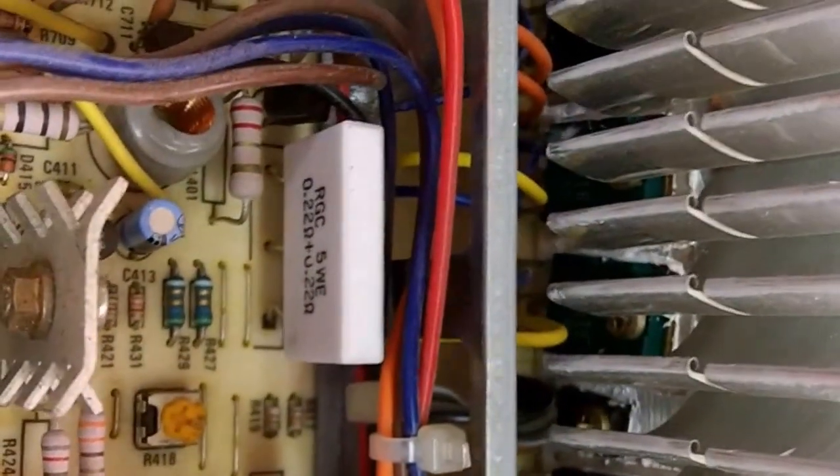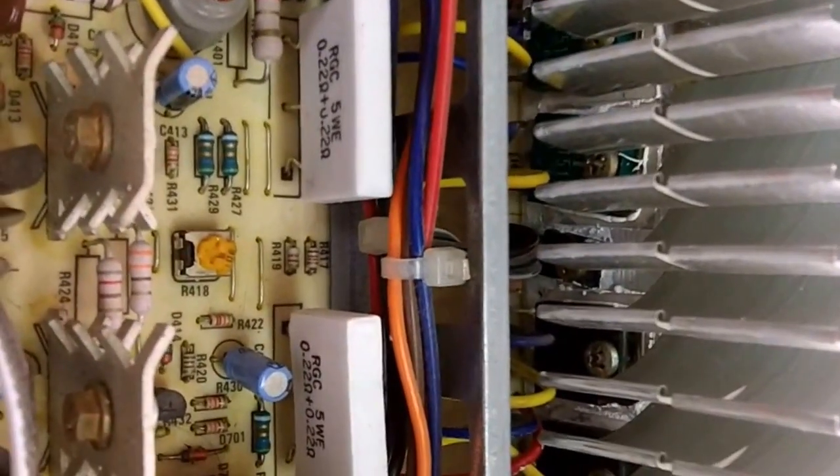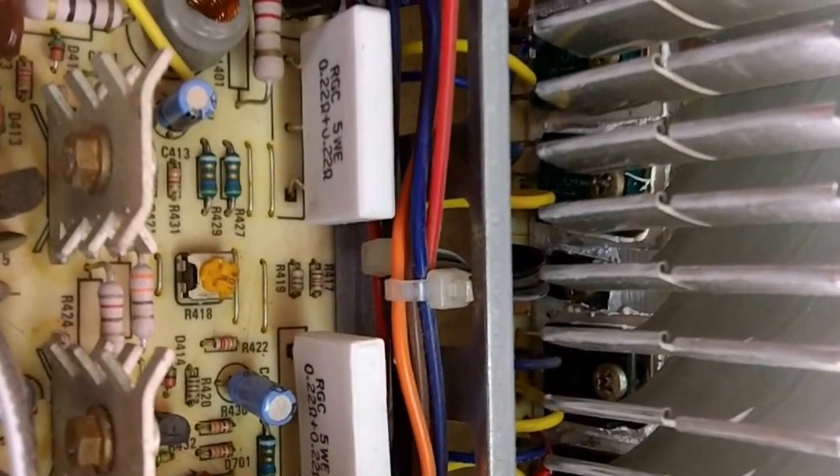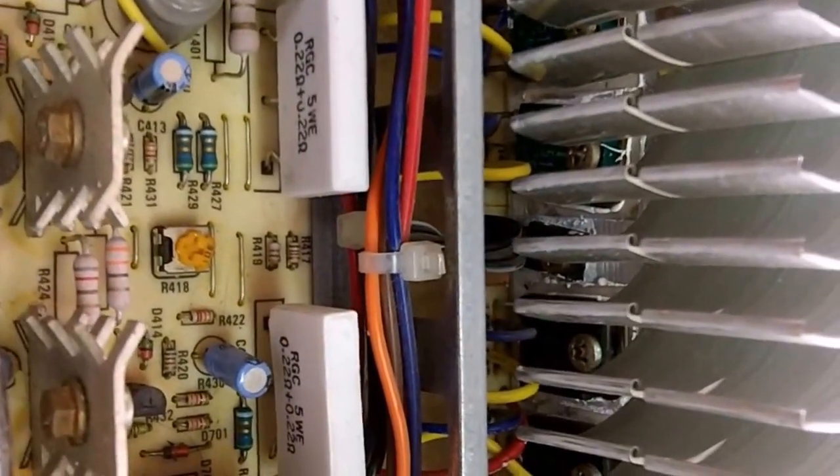The next step will be to finish wiring the heat sink assembly back to the main board using the jumper wires between the two boards, re-soldering all connections, and mounting the heat sink back to the chassis. Then we should be ready to slowly power it up with the variac and see if it functions as expected.